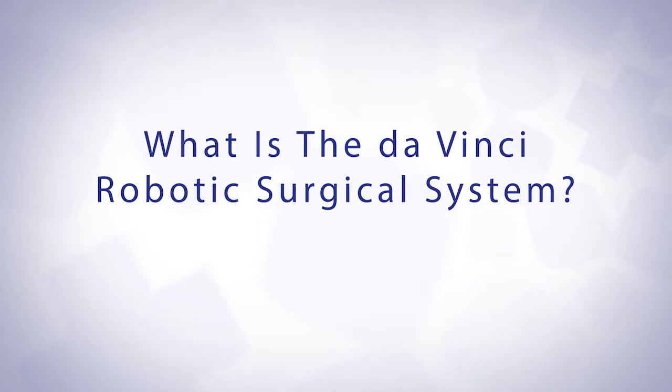What the da Vinci robot does is take our hands off of the instruments and the camera and attach them to this robotic machine. The surgeon uses a console that sits in the room — we put our hands into it, use these controllers, and look into the console that gives us the camera view. Our hands manipulate the robot and move the camera, so it's essentially a tool that's allowed us to become more precise and have better visualization in minimally invasive surgery.